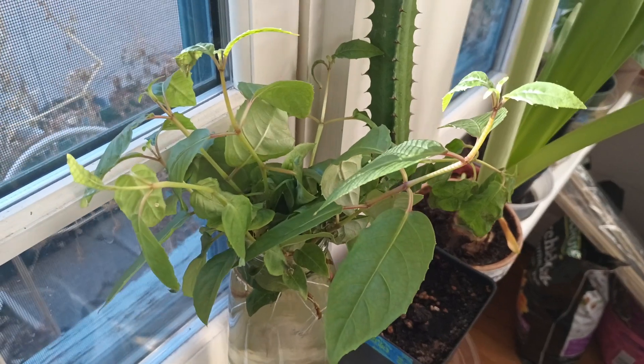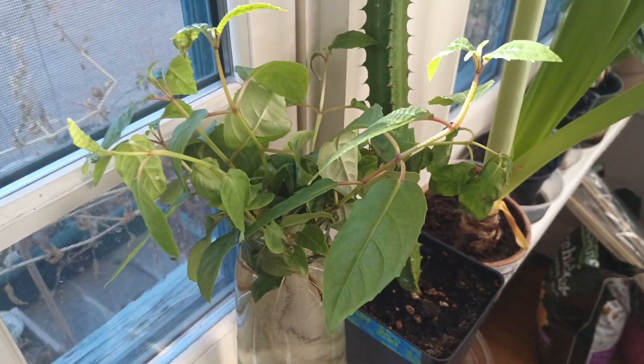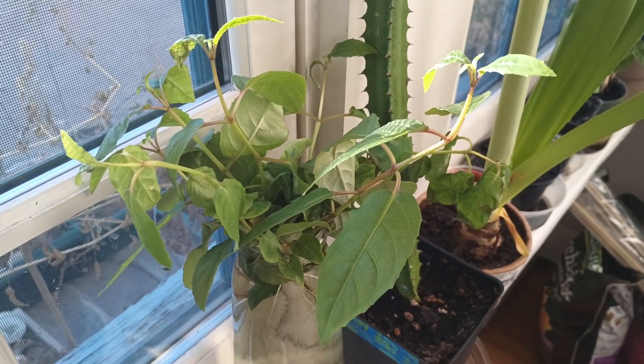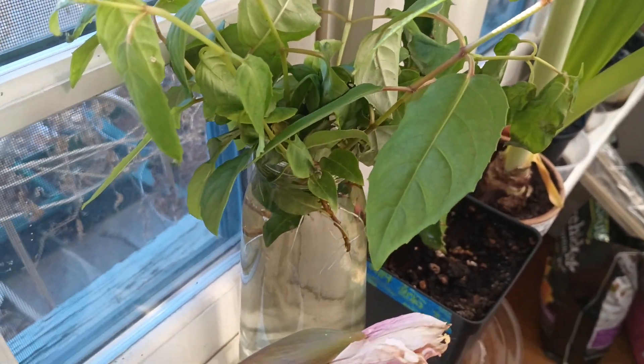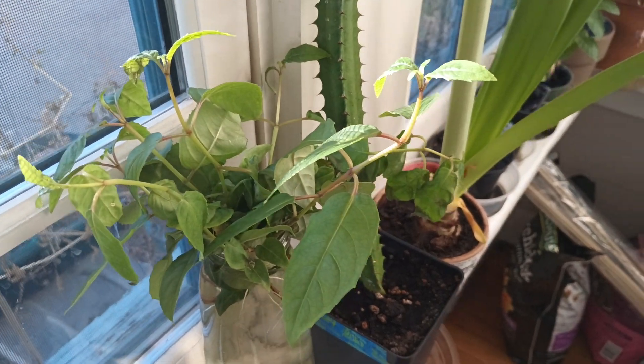We've got some fuchsia cuttings here that are starting to go to root. You can eat the leaves, the flowers, and the fruit on these fuchsia plants, but we just use them for decorative purposes. We've got some cuttings there that we've propagated and those are getting started.